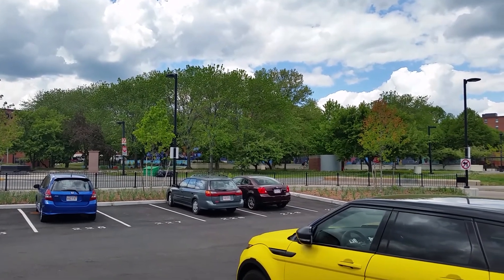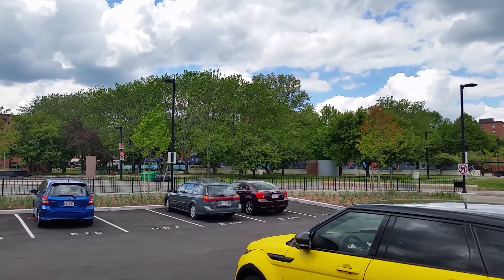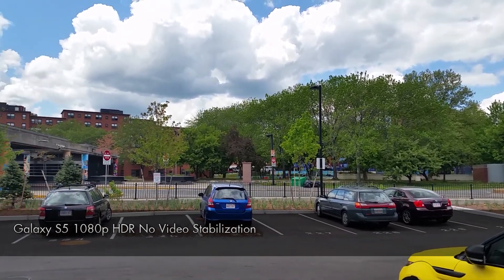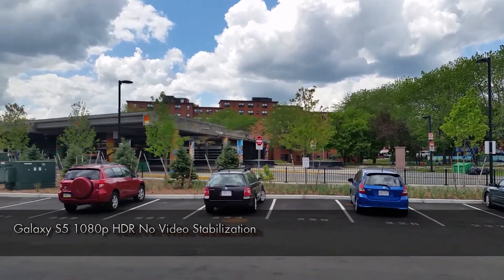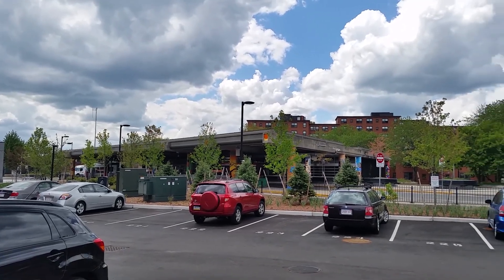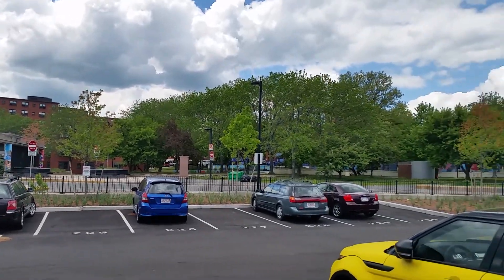Hey guys, Bowman here from VW1 and we are doing a 1080p test with the Samsung Galaxy S5 camera. With this video test, we're actually doing 1080p with HDR turned on, so it's pretty nice. We're able to record in that, but we can't use HDR and video stabilization at the same time. With this upload, you're going to be able to see how HDR video works on the Galaxy S5.